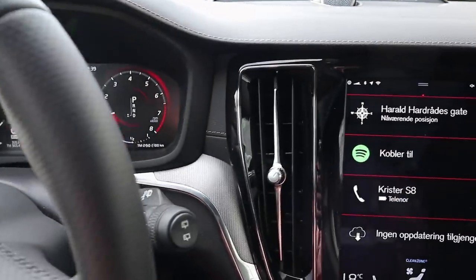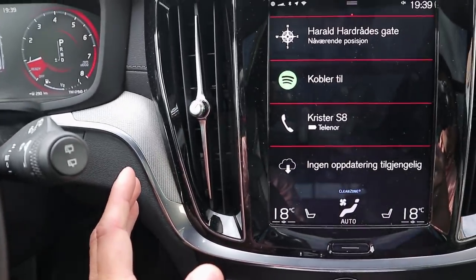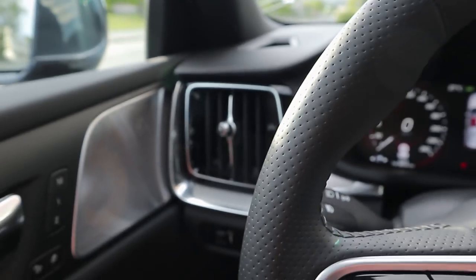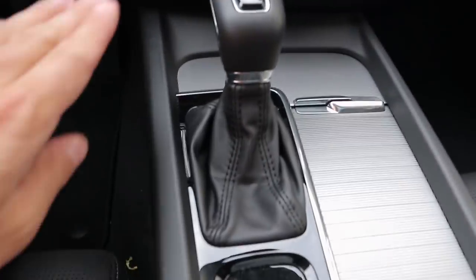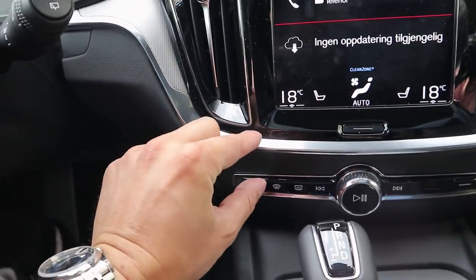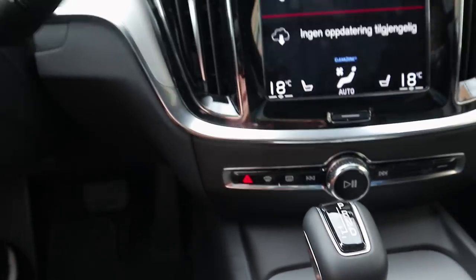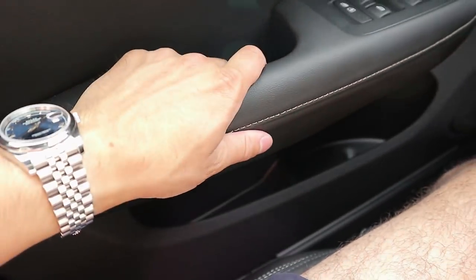You have center vents flanking the screen, plus outboard vents on each side of the cabin — all looking the same as in the XC60. The center console looks the same too, but the trim wraps more broadly and is thicker in the XC60, so there's a different detail here. I'm glad to see they didn't just lift out the XC60 interior and paste it in here — they have done things to differentiate it. And the armrest here is actually a bit different and really softly padded; I really do like the door armrest.